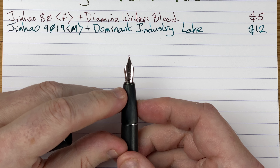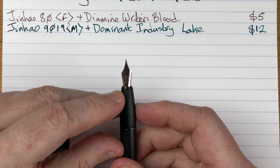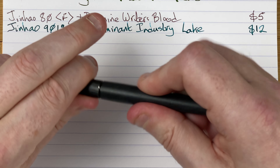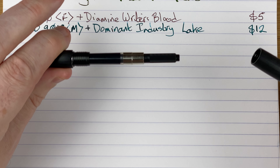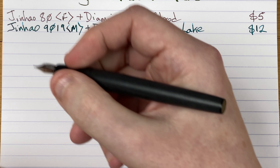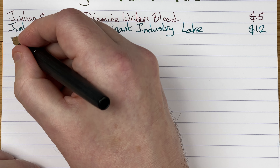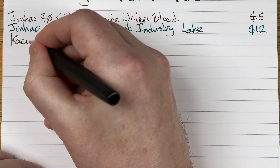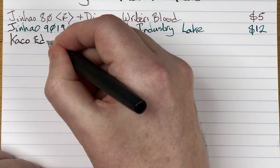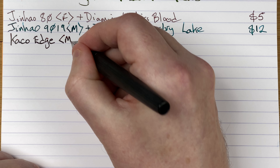It's got a standard size nib on there — I'd say number five by the look of it, maybe 5.5, definitely not a number six nib. Another cartridge converter. Feels nice in the hand; the section is a little bit on the thin side. This is the Keiko Edge — just look at the line it puts down, very very nice and juicy. This is a medium nib.